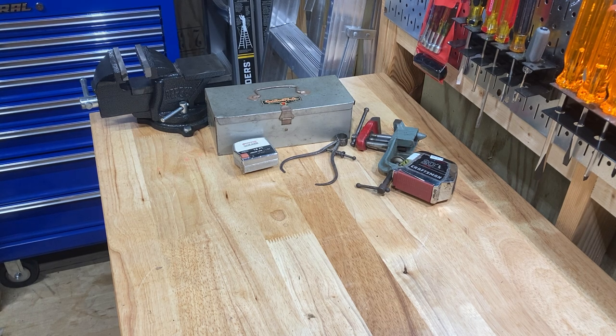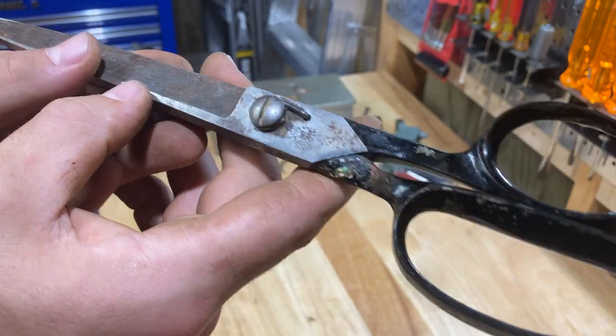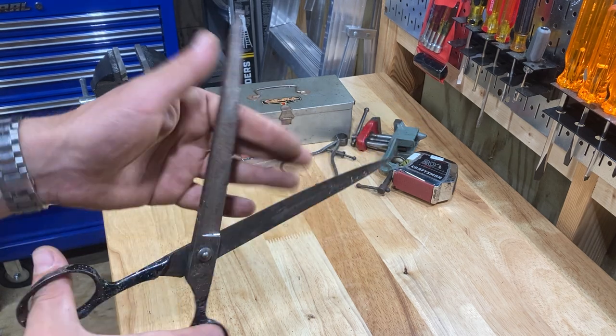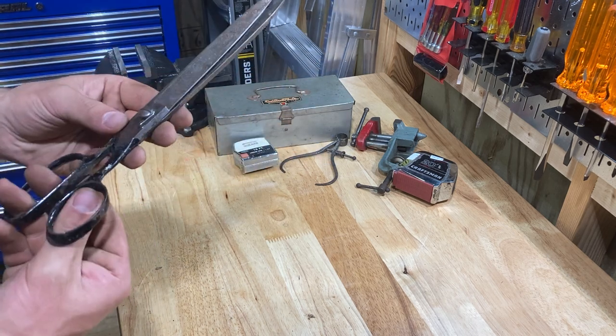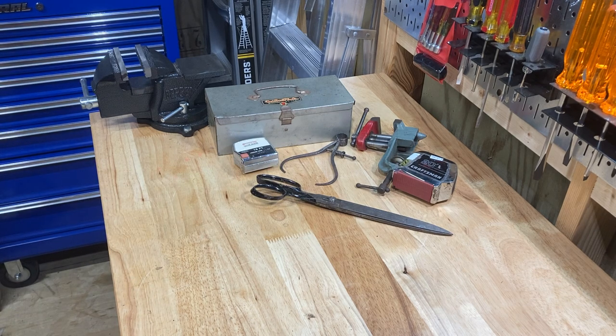A lot of cool stuff here. This is — I don't know what that brand is — Compton U-Set. It's a long pair of scissors, that's all it is. Still very sharp. I just like that idea of having some long scissors in the shop, so I got them and threw them in.